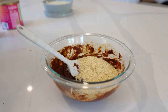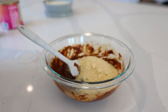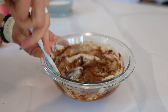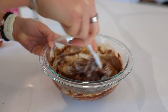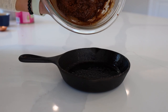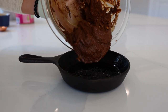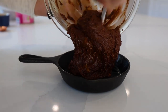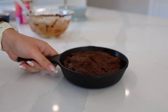Then we're going to be adding in our dry ingredients: some cacao powder, some almond flour, and some baking powder. As always, everything will be in the description box below. I'm just taking a mini cast iron pan, but you can use any kind of small baking dish that you have, and we're going to add our batter into it — beautiful. Pop this in the oven.